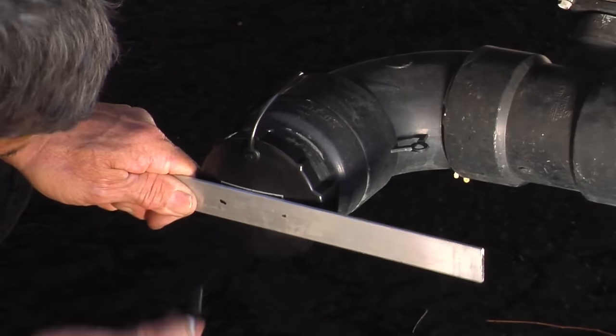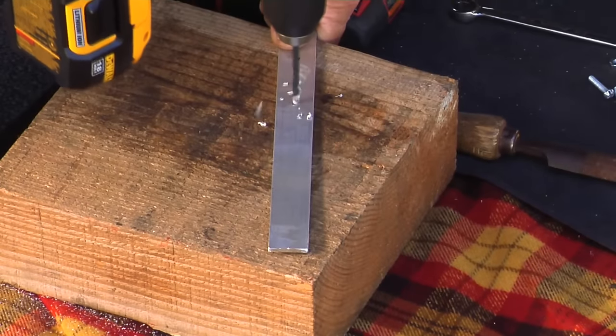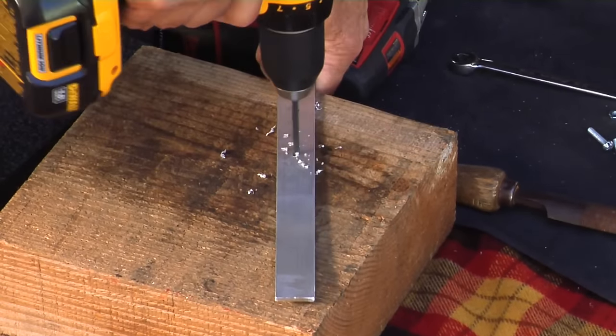Mark the place where you're going to have the two screws go through the cap and the aluminum. Once you do that, take it to a piece of wood or a vise and drill through the two holes.